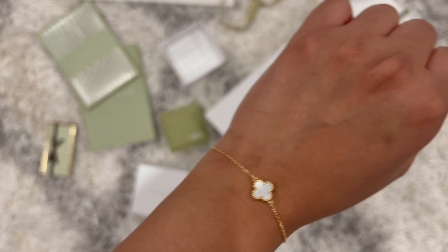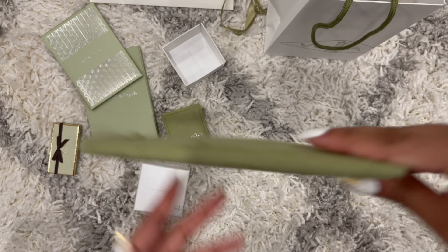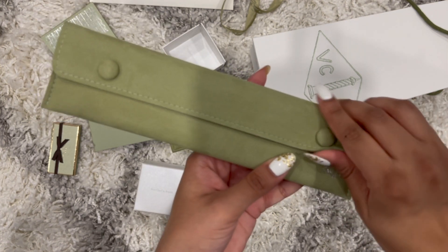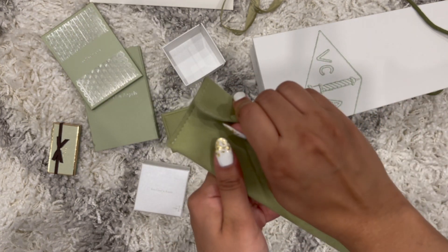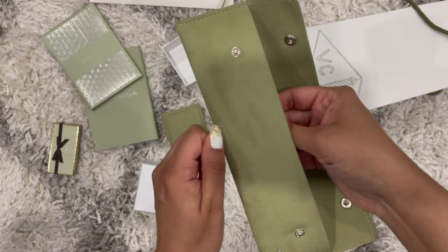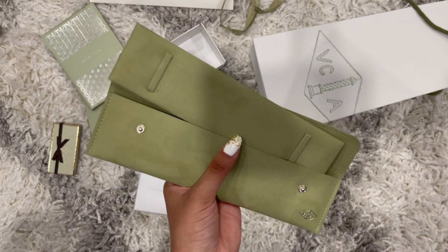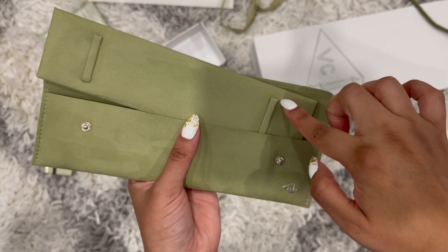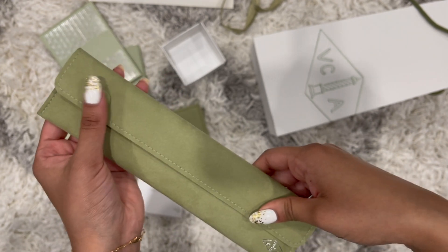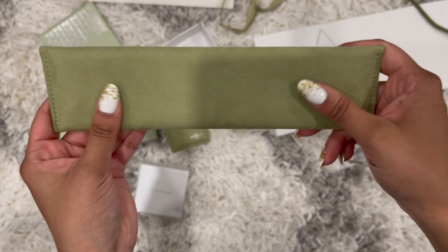It also comes with a travel pouch, which is so thoughtful because traveling with fine jewelry can be tough — you want to make sure it's in good condition and protected. You just put the bracelet in the travel pouch and button it up. I like how it has buttons, it says VCA on it, and the velvet material is super cool.